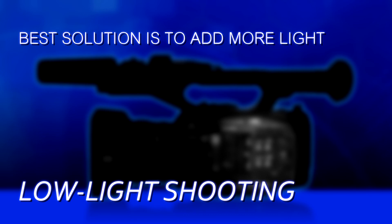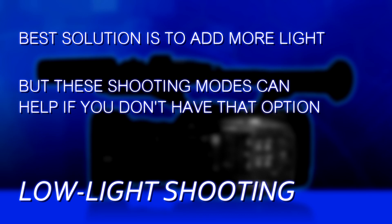So there are three different methods you can use, depending on which camera you have, to approach low-light scenarios. In my opinion, the best solution is still to just add a light. But if you don't have that option, the UX180 and the UX90 have ways to help you accomplish your goal anyway. Thanks for watching — hope you found this interesting and helpful, and be sure to stay tuned to this channel to see the other videos in this series.